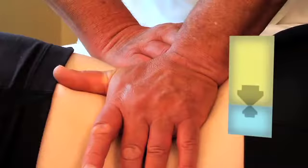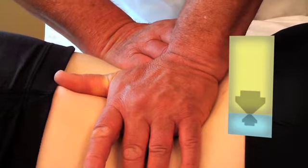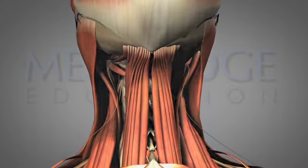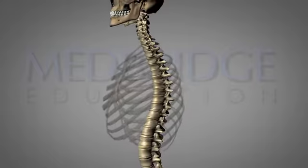Dr. Lori Hartman will take you through a comprehensive course on the cervical, thoracic, and lumbar spine. You will also learn techniques for soft tissue work and palpation from an osteopathic perspective. Lori Hartman is the author of Handbook for Osteopathic Technique and is a world-renowned expert on osteopathic techniques and manual therapy.